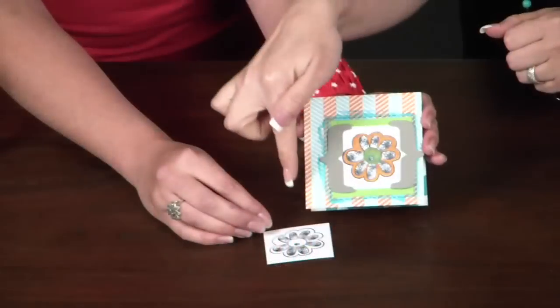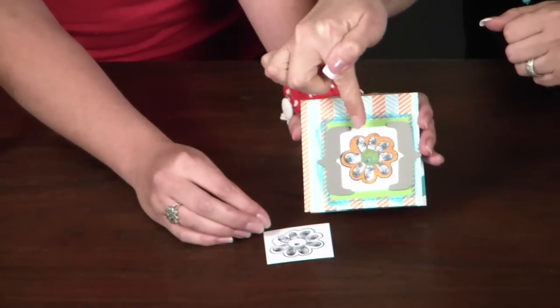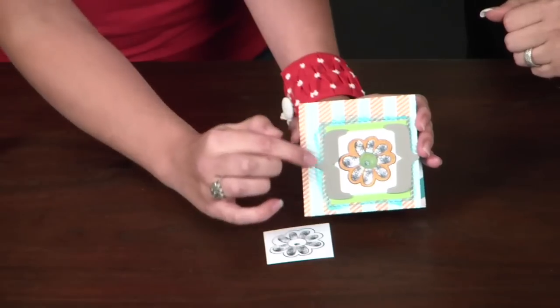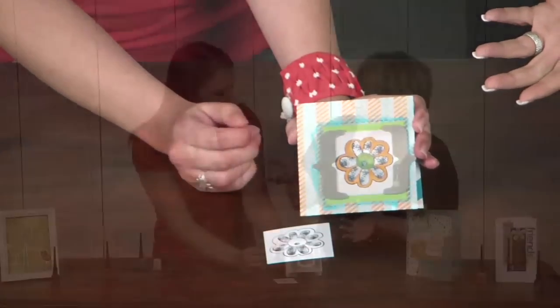That is really cute — so that's just that same stamped image that you went through and just detailed it. Exactly. And is this right here some of the Smooch product as well? Yeah, around that — so you can also use it to distress with. Exactly.